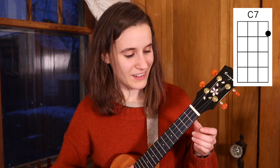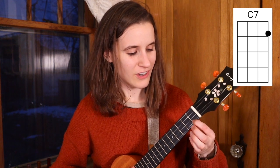And then our very last chord is C7. You'll put your first finger on the first fret of the first string. Here's C7.